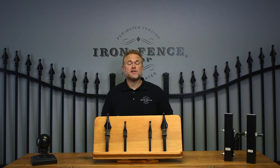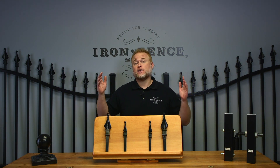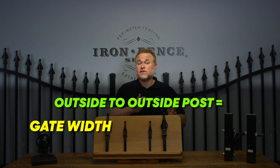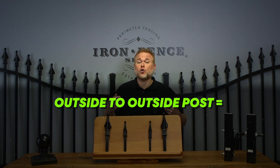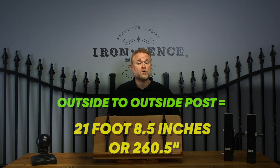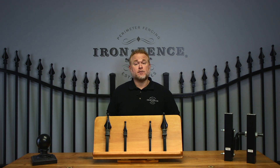The final post spacing calculation is the outside-to-outside post measurement. This is the measurement that takes the entire gate system into consideration — both posts, both gate leafs, and your hinges and latches. To get your outside-to-outside post measurement, you add together gate leafs plus hinge and latch gap plus both posts. For our gate: 20 feet plus 8.5 inches plus 12 inches equals 21 feet 8.5 inches, or 260.5 inches. Knowing all three measurements is helpful when setting the posts. The center-to-center measurement gives you your starting point to dig, while the between and outside measurements help you determine where the posts need to sit in the hole before you pour your concrete.